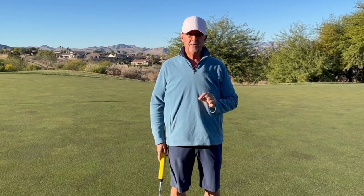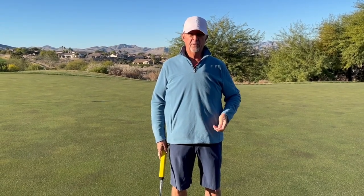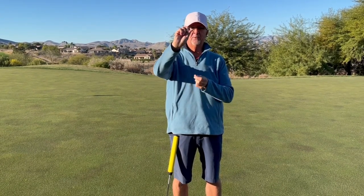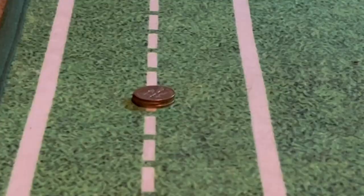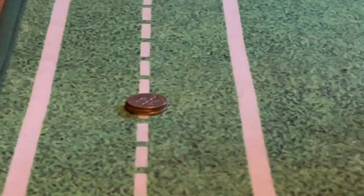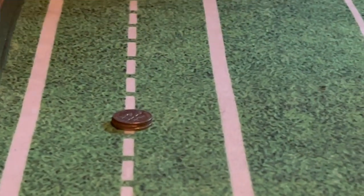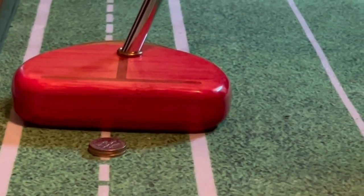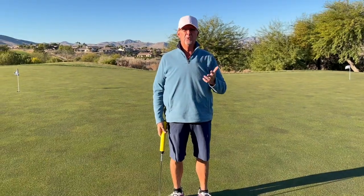Here's a little secret trick that will help you with that, and it's going to take three dimes — simply three dimes. You can do this indoors on your practice mat or outdoors on the putting green. You put the three dimes on the ground and we'll talk about what to do.